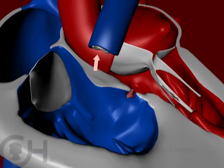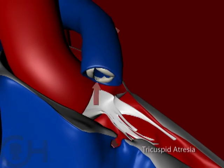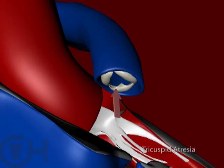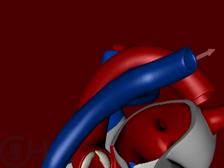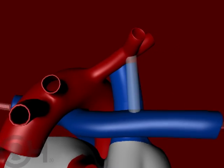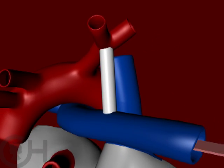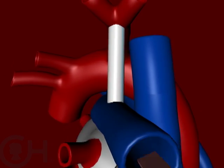In other forms of single ventricle, such as tricuspid atresia or pulmonary atresia, you have blockage of blood going to the lungs. If one falls into the category where there's obstruction of blood flow to the lung, then one will need a shunt. So if the pulmonary artery is too small, or it doesn't form, or one of the valves that leads to that artery doesn't form, then you need to supply blood flow to the lungs. We usually do that through the formation of a shunt — the idea being to control how much blood goes to the lungs, but allow blood to get to the lungs and mix in the heart.